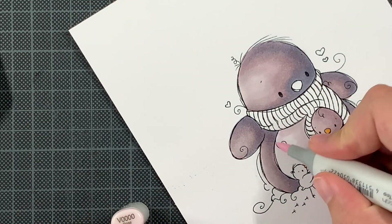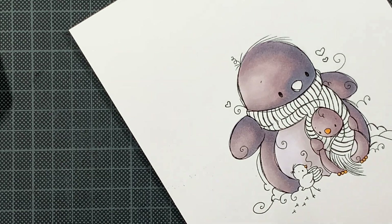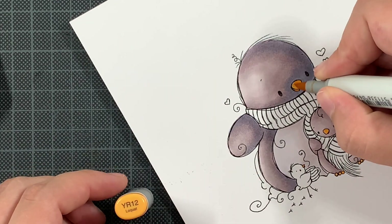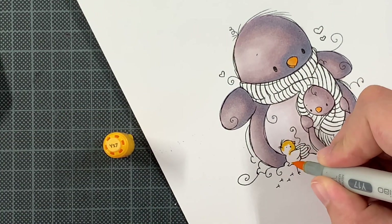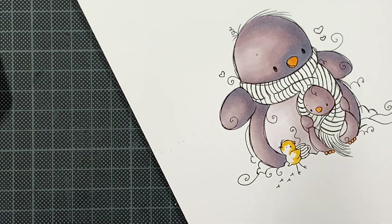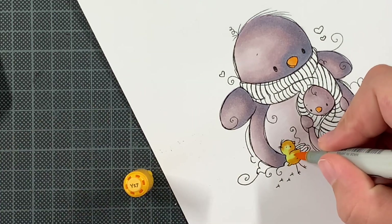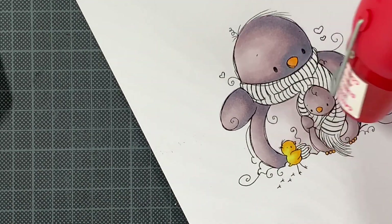Whenever my critters have a belly, I tend to go with really soft markers, either from the combination itself or in the same color family, as I did here. For a little bird I tend to color them yellow — a bit of yellow on a card is joyful. So far this doesn't scream Christmas yet, so I'm going to add red on all the accessories — the scarf but also on the mug.